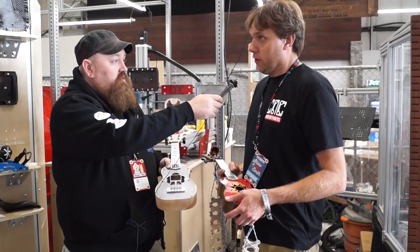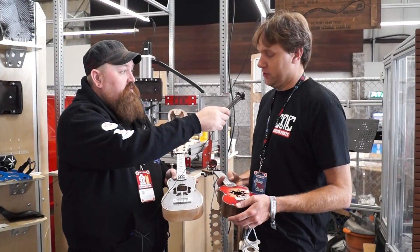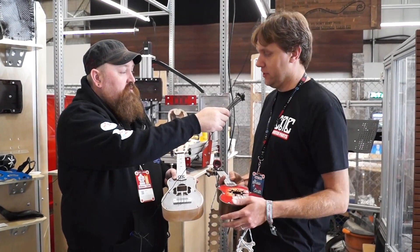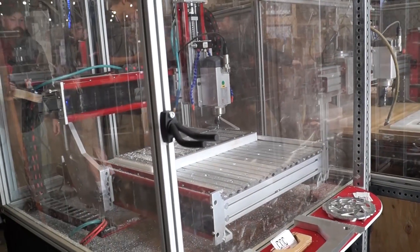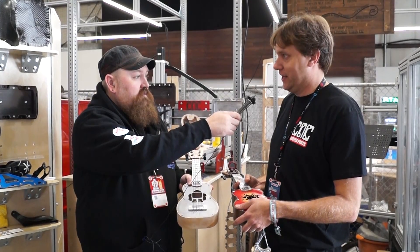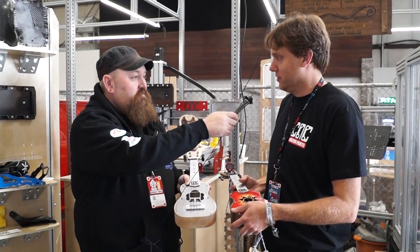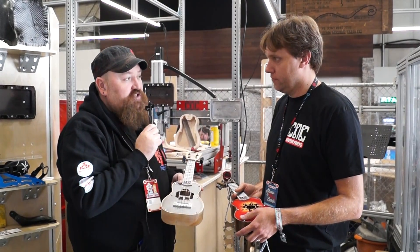What variety of machines do you sell at CNC Router Parts? We started with large format machines but have gotten into a lot of different types recently. We have CNC routers, benchtop milling machines like the benchtop pro system, and also entry-level benchtop machines for people just getting into CNC that come in at about two thousand dollars.